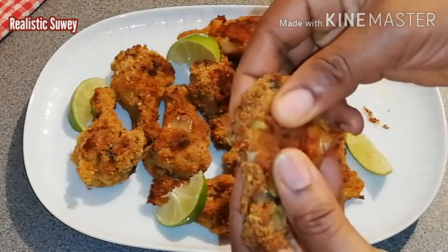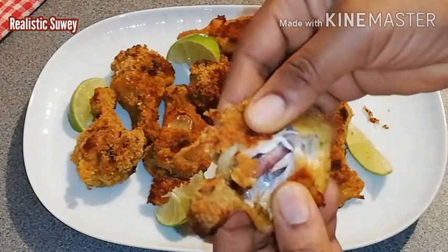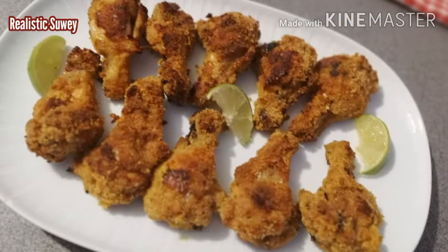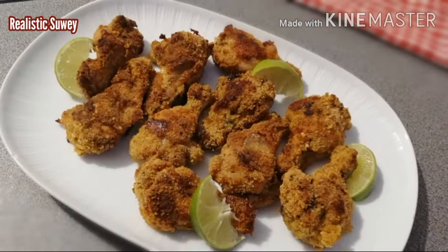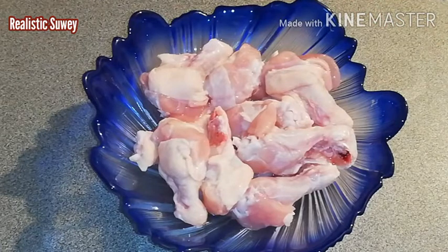Assalamu Alaikum lovely, welcome back to my channel. I hope you all are doing great. If you are new here, my name is Sui. Today I'm going to be demonstrating how I bake this crunchy lemon chicken, so I hope you like it. Let's get started.